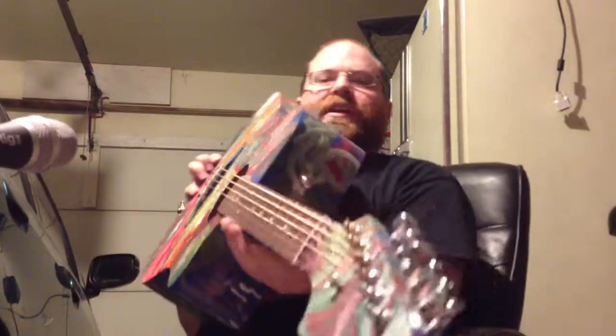All right, so check out the profile here of it. Let's see, I'll turn the pickup on so you can see the pickup works.